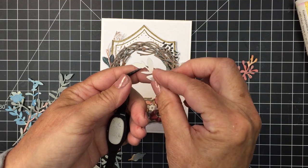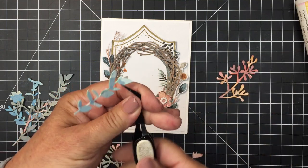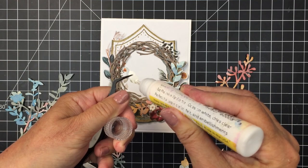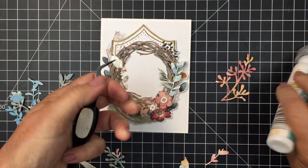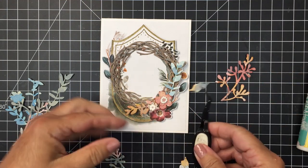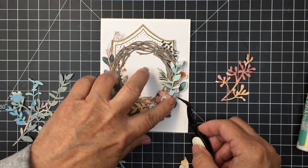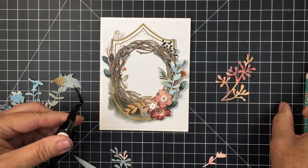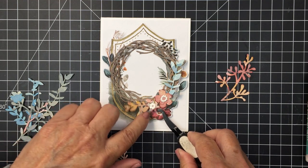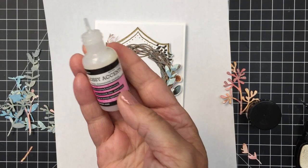Lots of the patterned paper gets covered up, but it provides a really cool background for this project. The project has lots of dimension and a really pretty soft watercolor look to it. I'm adding a couple of watercolored leaves for extra texture, using my Honey Bee liquid glue and tweezers to add these little pieces in and securing another leaf.